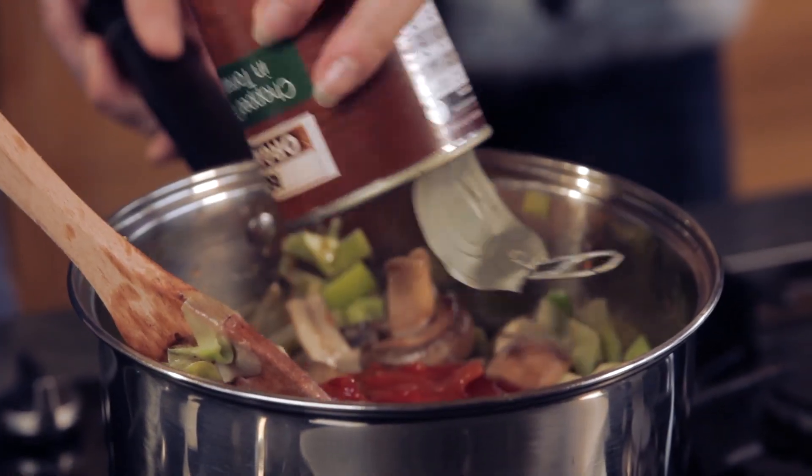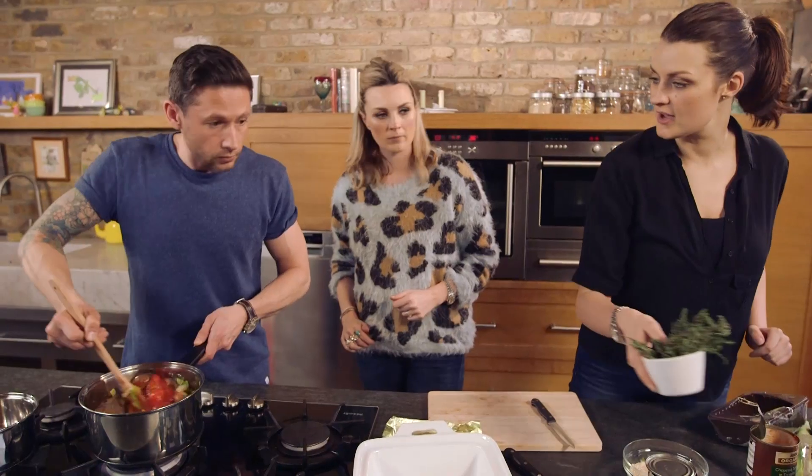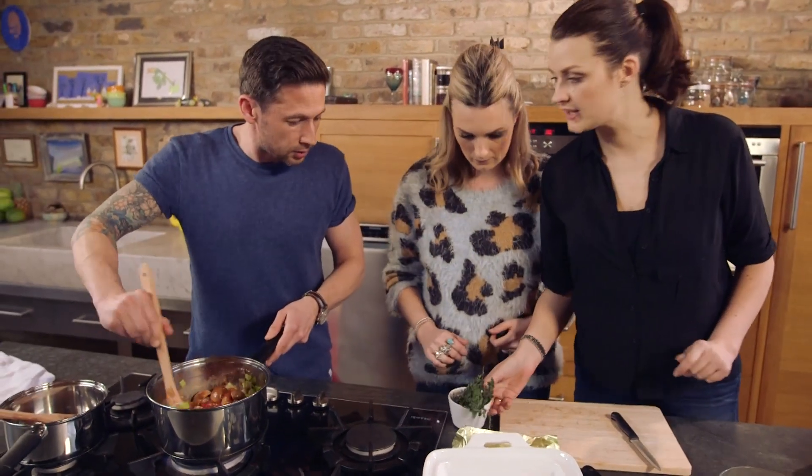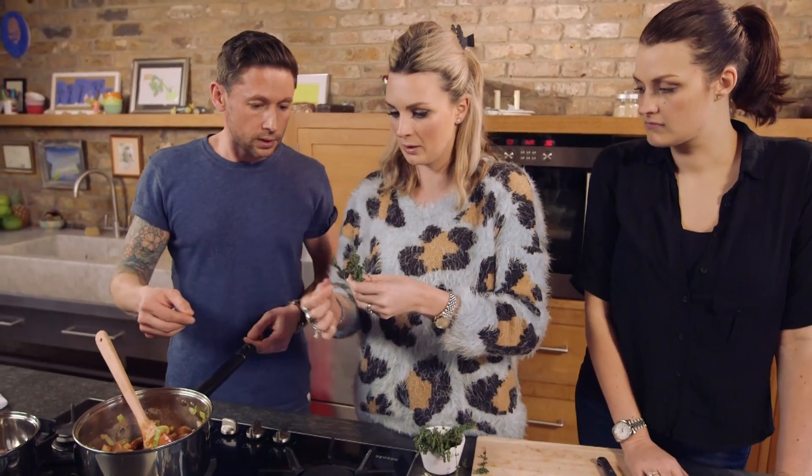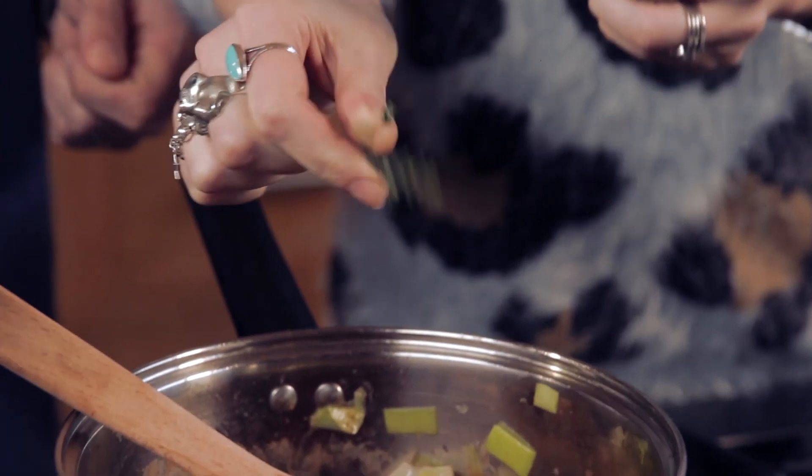Pour it straight in. Wonderful. Do you want a bit of thyme? Yes please. If you can just pull off a good few sprigs of those. What's a sprig? Like a bit — you don't want a whole twig. You can pull off — yeah, that's it, perfect.